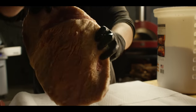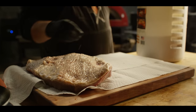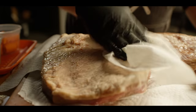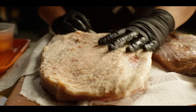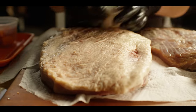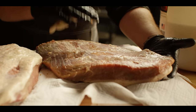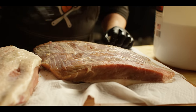I've got a couple of briskets here that have been brining for nine days now. We're going to turn one into corned beef and one into pastrami. This is where things start to look a little different: our pastrami we're going to coat in coriander seeds and black pepper and get it on the smoker, whereas the corned beef is going to get boiled along with some onions, carrots, aromatics, and more of that pickling spice.